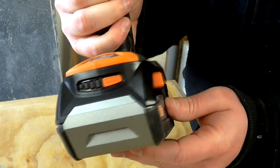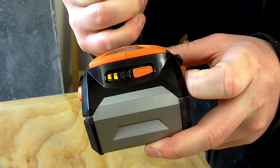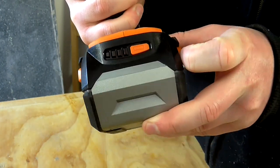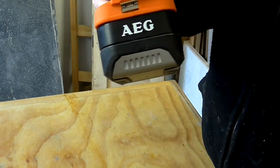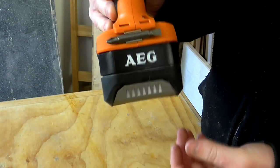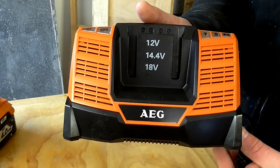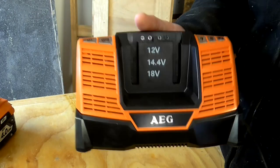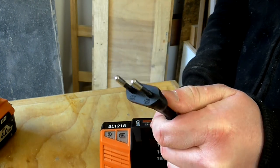The battery also has a charge level indicator on the front — you just press this orange button and it'll tell you the battery is half full at the moment. There is also a little clip on the back which I'm presuming is for the driver bit — it certainly looks that way and I really like that. Unfortunately the battery charger they've sent me doesn't come with a UK plug, so I'll need to check if I've got an adapter for that.